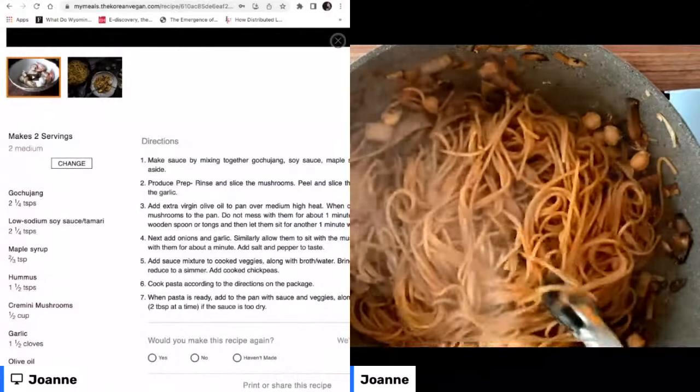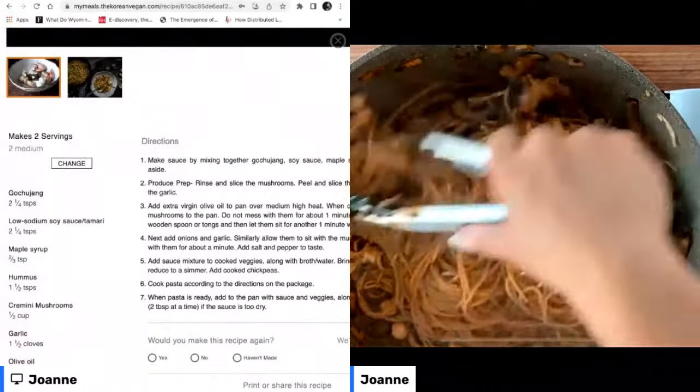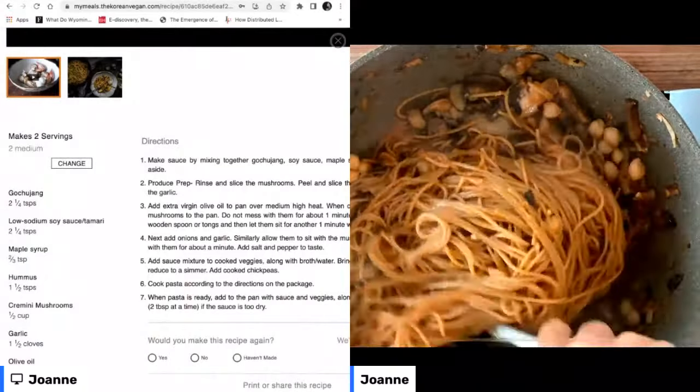If you're familiar with silken tofu or soft tofu — the super-soft kind that people use to add protein to smoothies — it actually makes a lot of sense as a creamy base, because silken tofu has that really creamy unctuousness that you may not realize if you only ever use firm or extra-firm tofu.